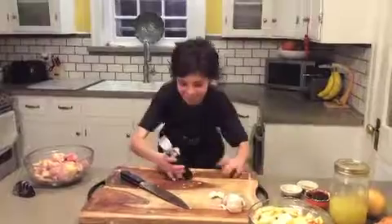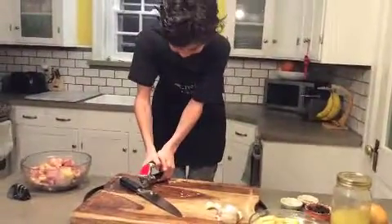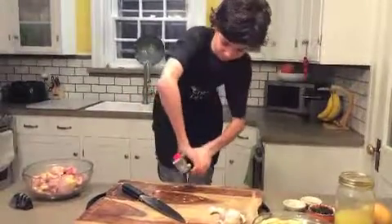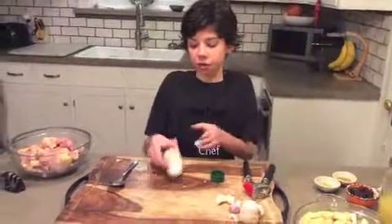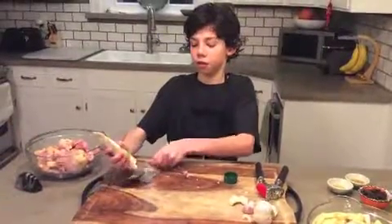I need a stool. I got a stool, so now I'm going to try doing it. It was way too hard to press the garlic, so I'm just going to put in two tablespoons of garlic paste. Luckily we had it.